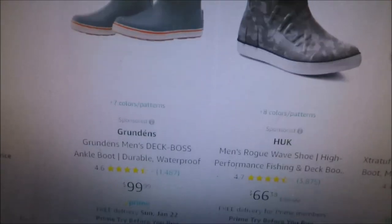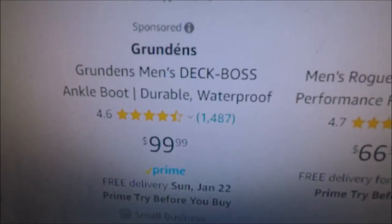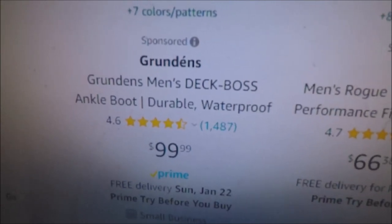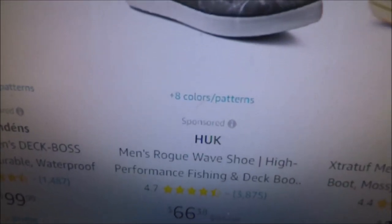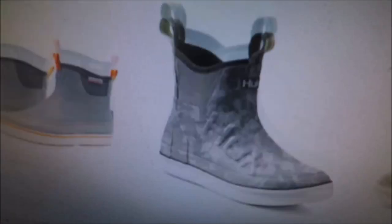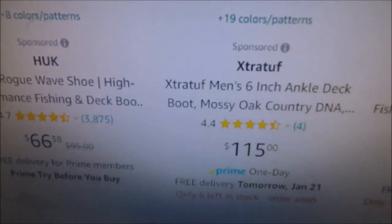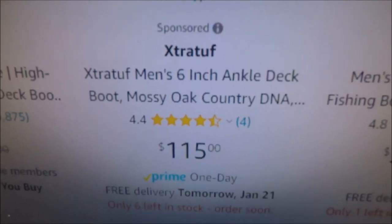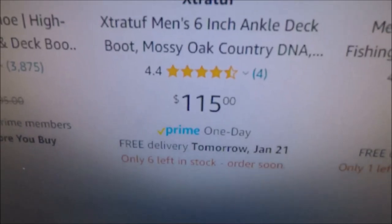Let's look at some deck boots and do a comparison. Here are Grundons at $100 — the Grundons deck boot ankle deck boots. Then over here is the Huck on Amazon at $66, possibly because they're limited in sizes. Then there's Extra Tough — six inch mossy oak extra tough six inch ankle deck boots at $115.